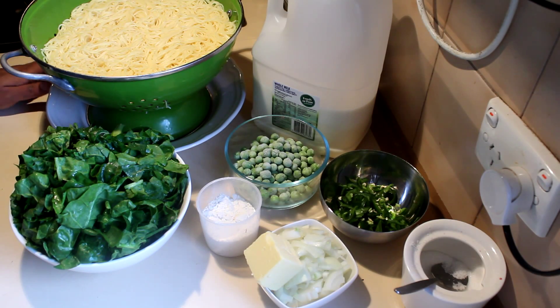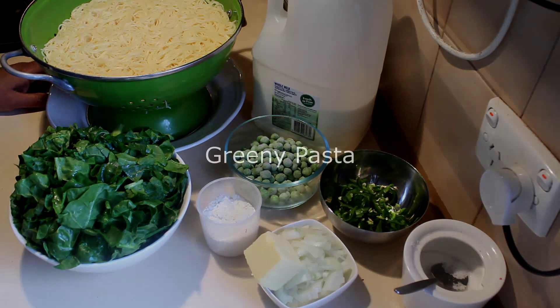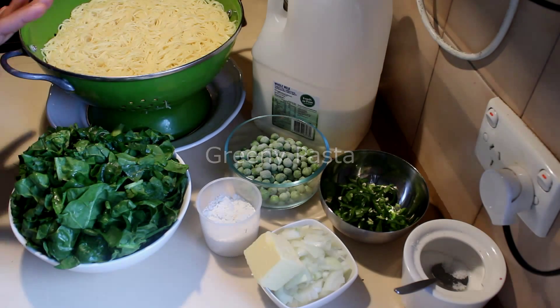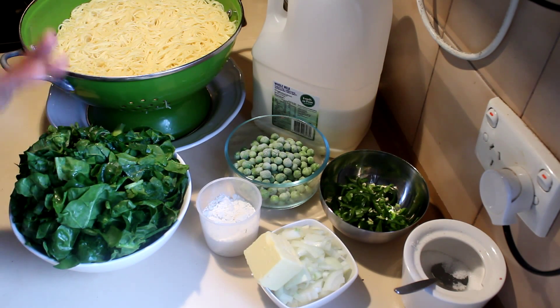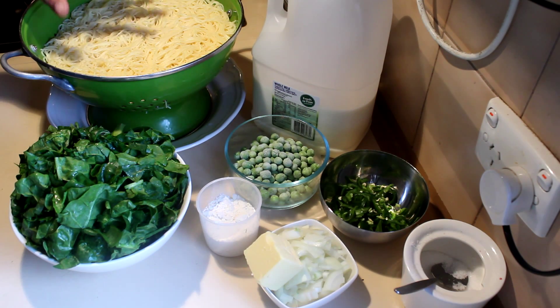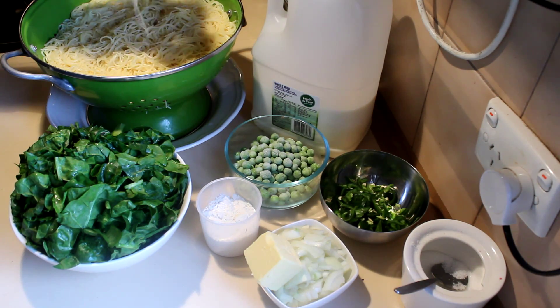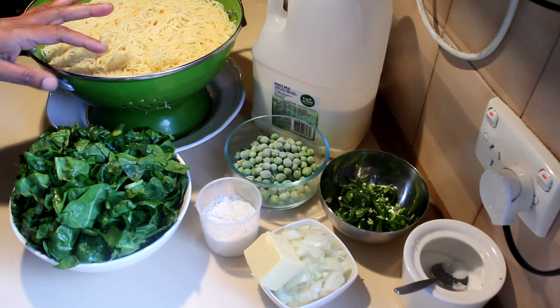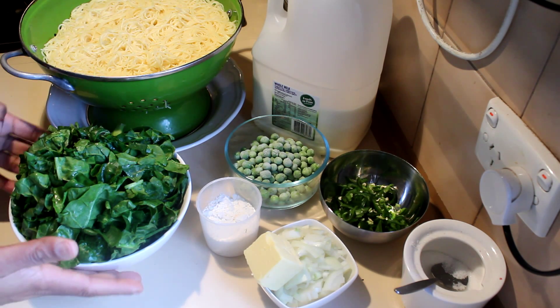I got several requests for a vegetarian pasta dish, so I'm doing a creamy greeny pasta. For this recipe I'm using angel hair pasta — it's just like noodles, actually the tiniest pasta.